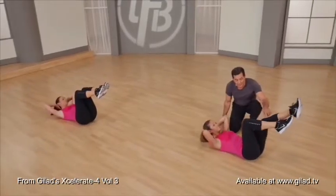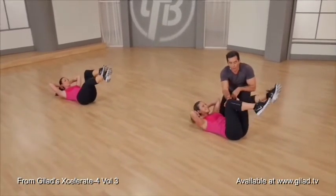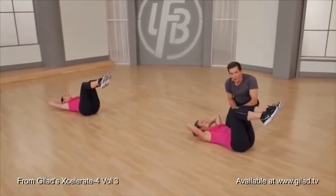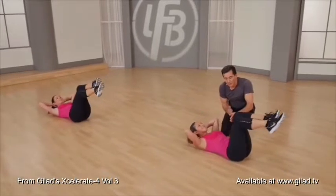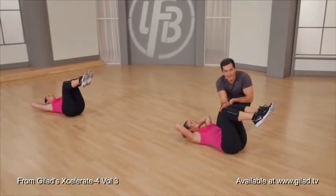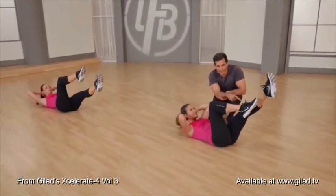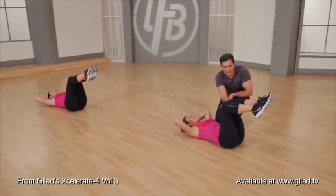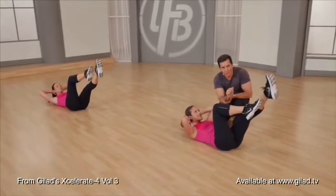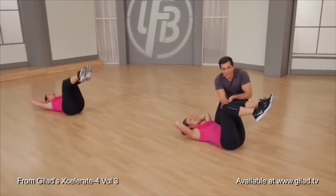Now one leg is going to extend — extend and bring it back in. We are not doing a bicycle; we're keeping the legs in a tabletop position. Extend and bring back to center. That's where the difficulty is: to be able to bring the knees, the legs, back to 90 degrees. So you squeeze, you hold in, you squeeze, you hold back to 90 degrees. Try a few more of those.